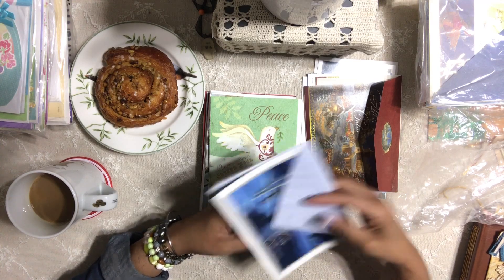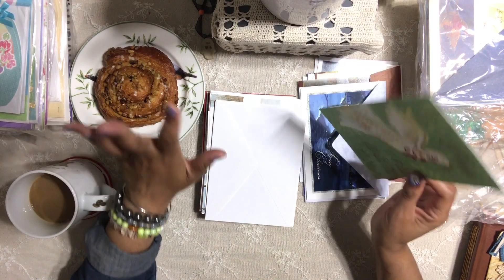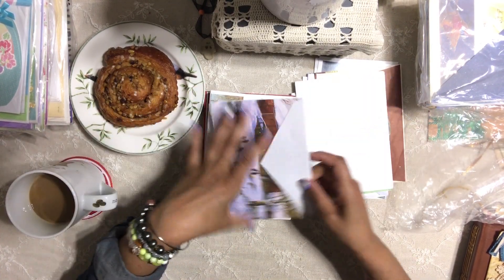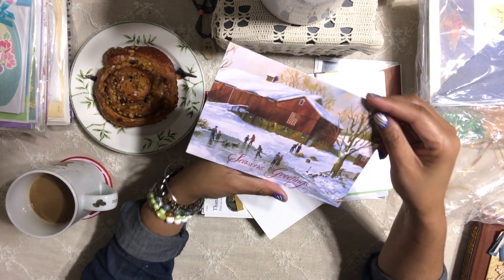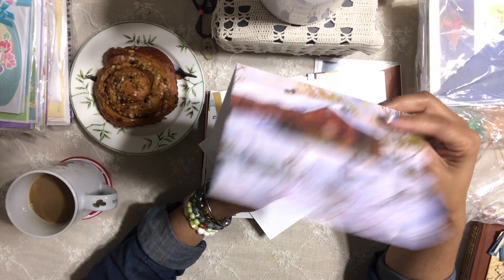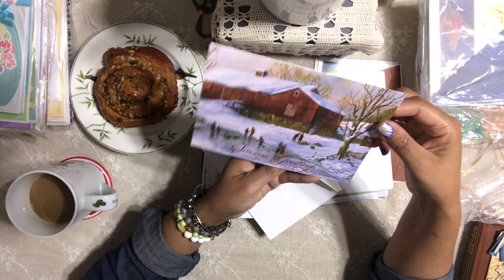Maybe I should tell you what I'm planning, because I keep saying 'my upcoming project' without really explaining what it is. Oh my gosh, look at this one — this is definitely vintage-looking. See that? That is beautiful.